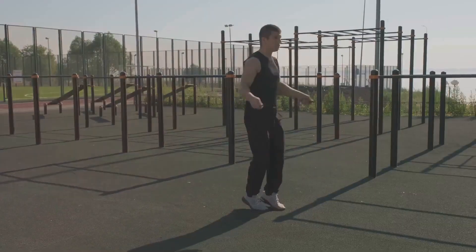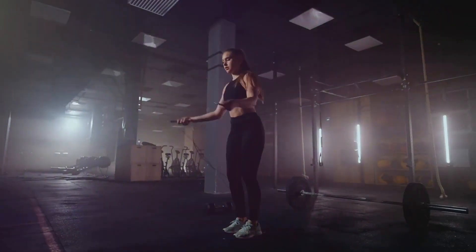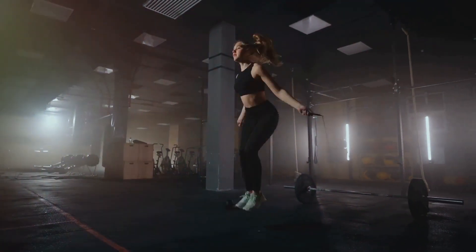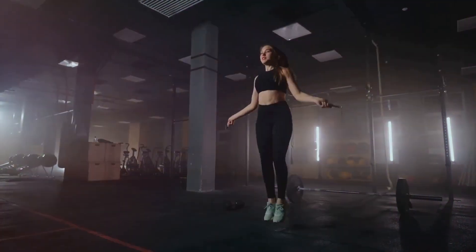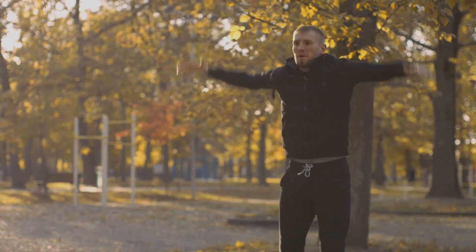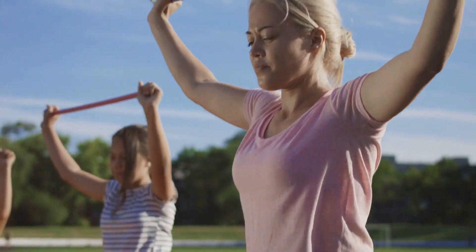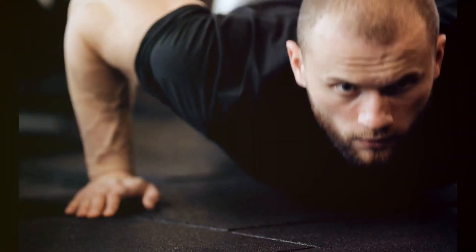But the benefits don't stop there. Regularly incorporating jumping jacks into your fitness routine can help improve your agility and coordination, boost your metabolism, and even enhance your mood. They're a versatile and accessible exercise that can be performed almost anywhere, no special equipment needed. Jumping jacks aren't just for kids — they're a great way to get your heart rate up.